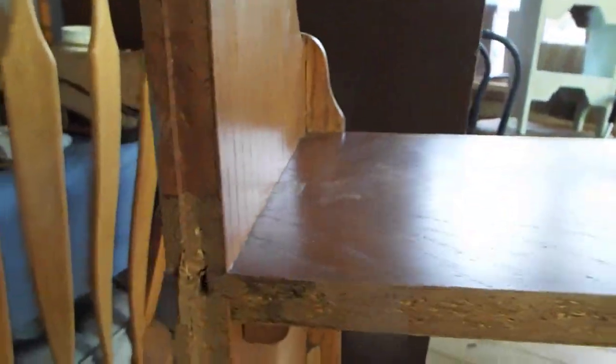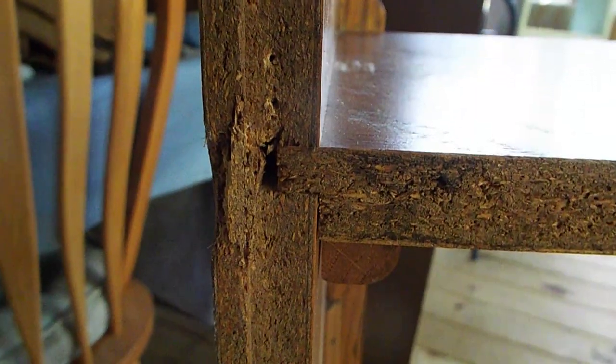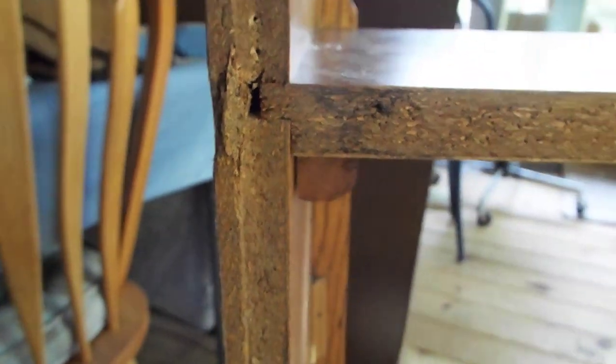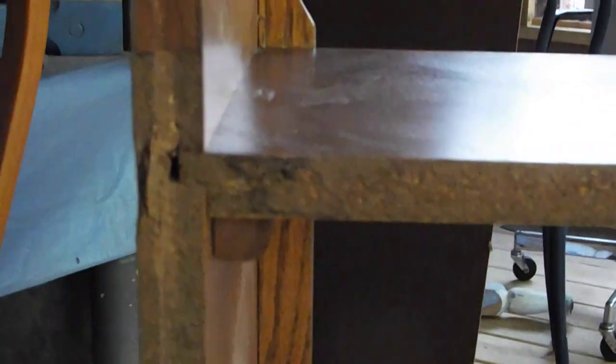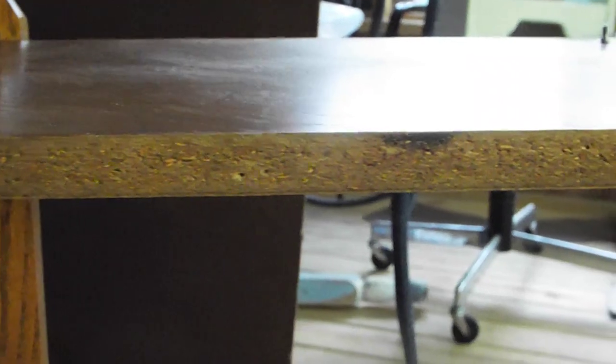And here's the clincher. Just below that is this. You know what that is? That's particle board. Pressed wood. So they go to all this trouble to make something. That literally is where it changes.